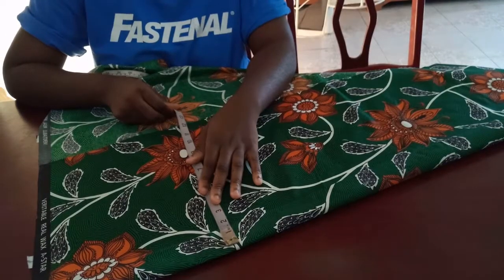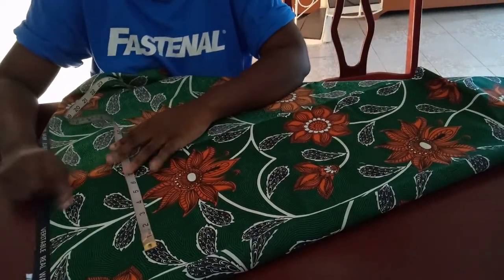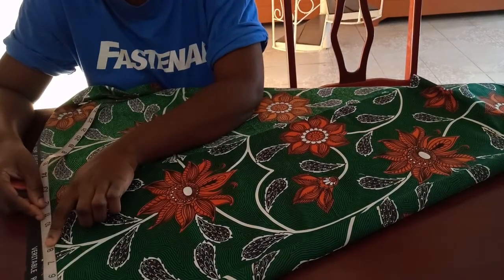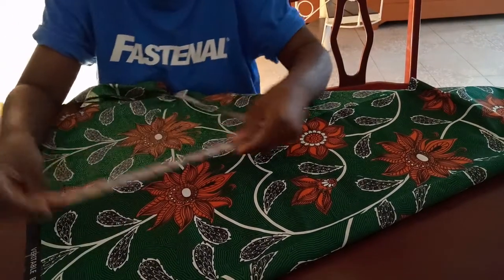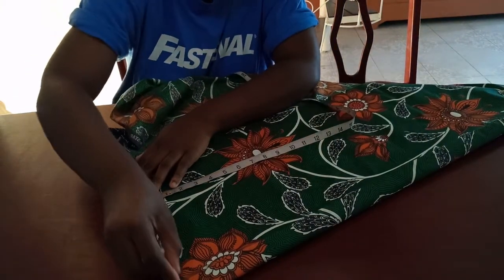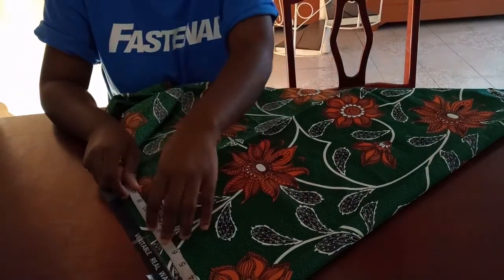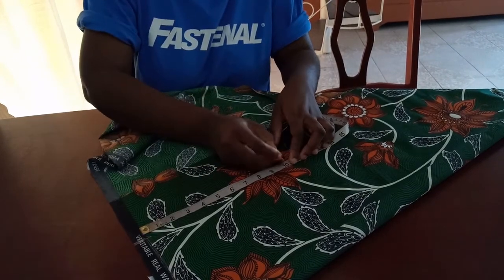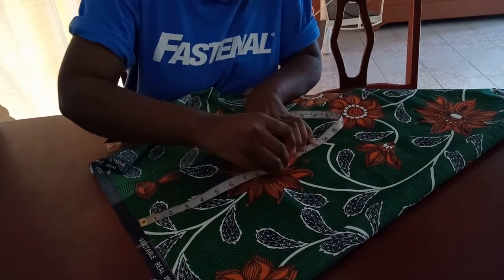To make the top of this two-piece, you will need the shoulder measurement, the arm hole, the top length, and the bust. The shoulder I'm working with today is 16, so 16 divided by 2 is 8. I mark 8 inches here as my starting point — 8 times 2 is 16, which is the shoulder. The arm hole I'm working with is 20, and 20 divided by 2 is 10, so I'll mark a line going up to the shoulder.